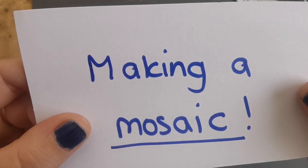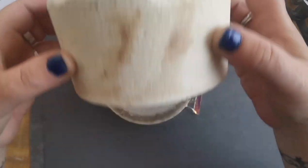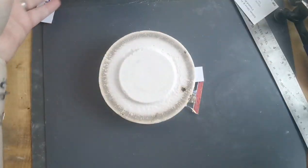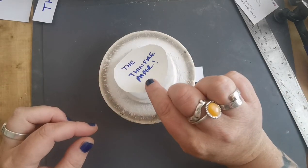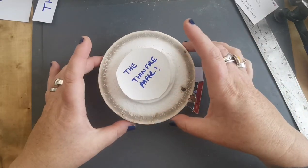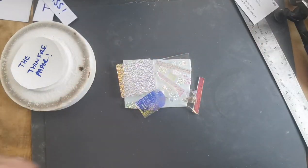Making a mosaic by Carine Thorne. Here's the kiln. We open up the lid and there's the base — that's the surface. The fibre paper and the thin fire paper help to stop your molten glass getting stuck to the bottom of the kiln.